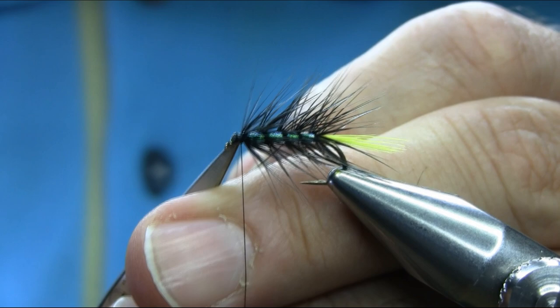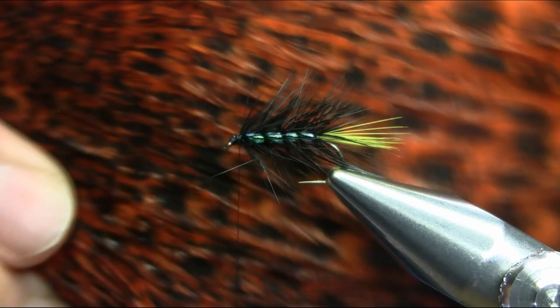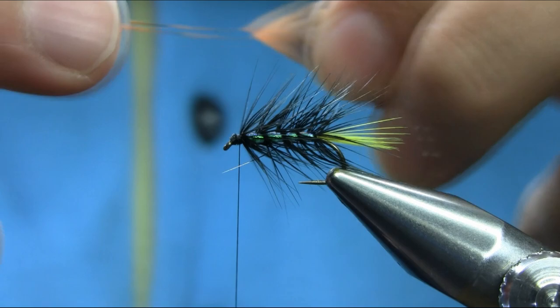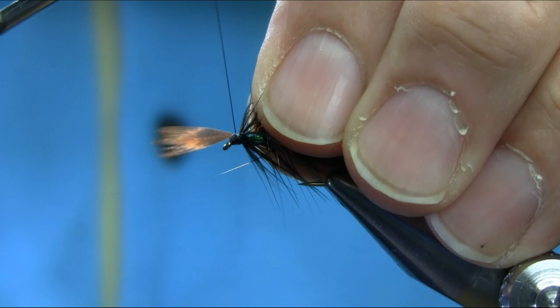The next hackle I'm using is orange grizzly hen. It's a nice orangey color and it looks really nice in the water and works really well. Basically the actual pattern — Kate McLaren — uses brown, but this orangey color is a kind of variation we are making of the Kate McLaren loch fishing fly.